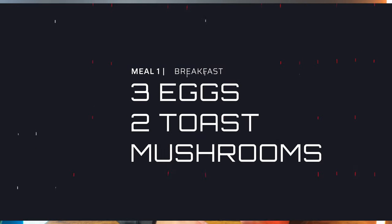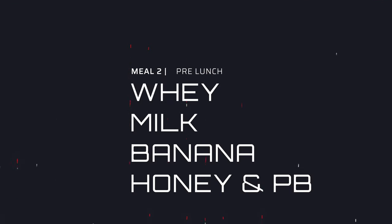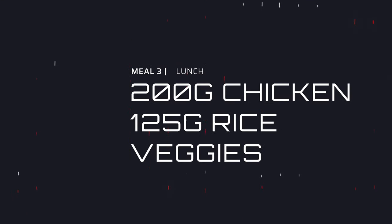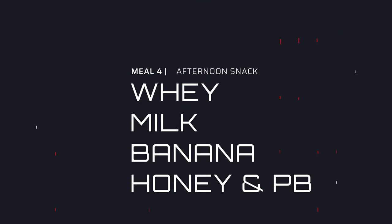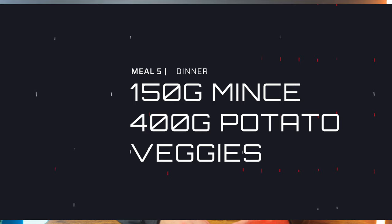Here's how my nutrition would look eating 3,000 calories per day across five meals. Meal one: three eggs, two slices of toast, and some mushrooms. Meal two: a quick shake — 40 grams of whey protein, 300ml of milk, a banana, 25 grams of honey, and 25 grams of peanut butter. Meal three: 200 grams of chicken and 125 grams of rice, maybe some veggies. Meal four: repeat meal two. Meal five: extra lean mince, potatoes, and veggies. Two of the five meals are shakes that are very easy to prep, and the other three are simple too.